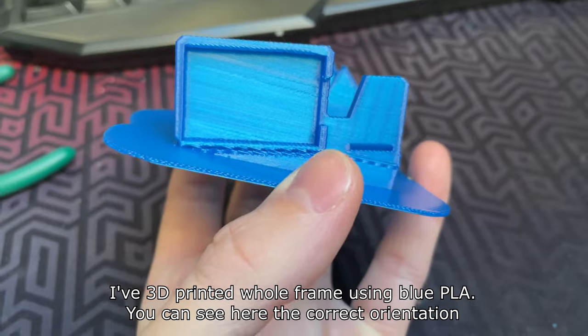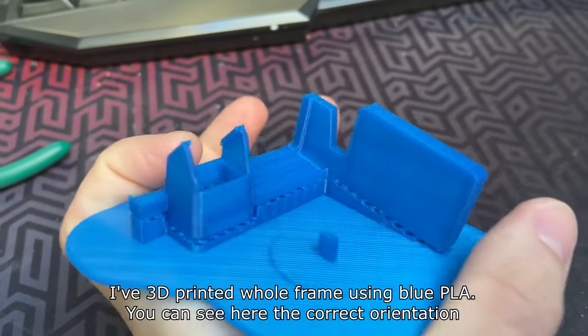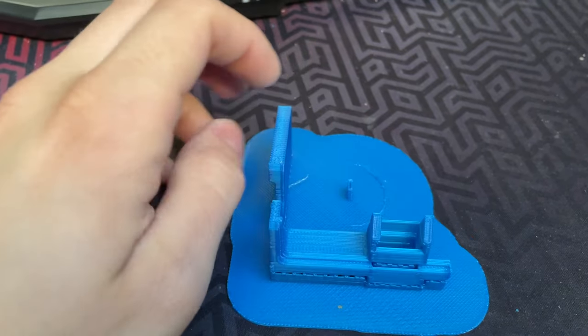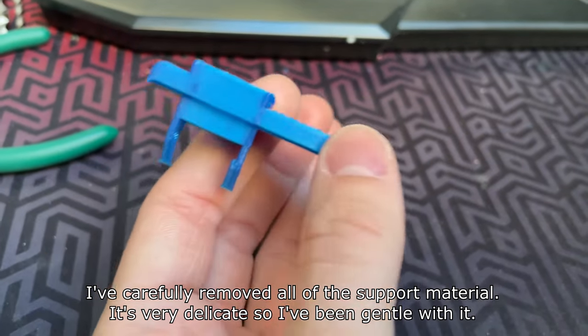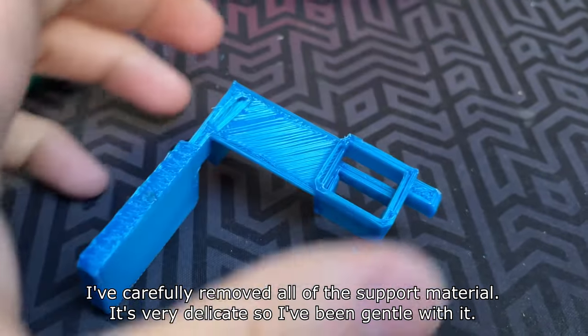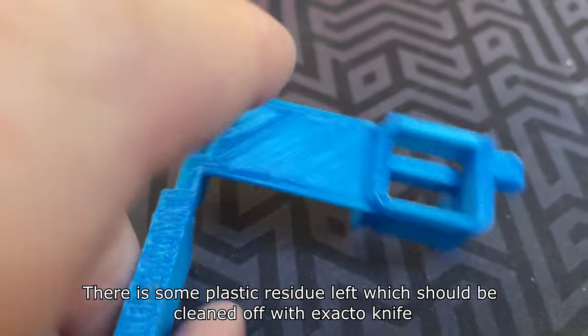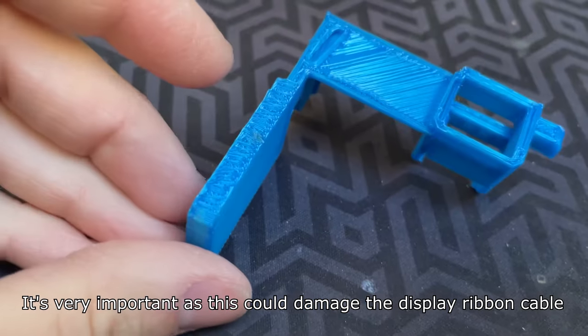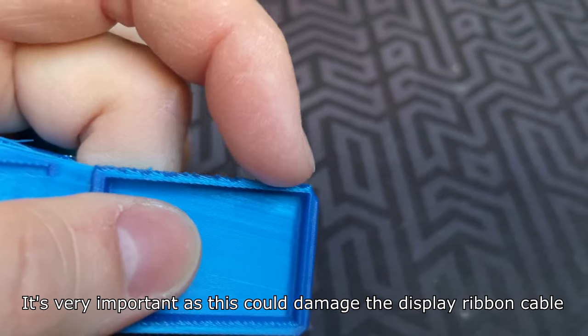I 3D printed the whole frame using blue PLA. You can see here the correct orientation. I've carefully removed all of the support material — it's very delicate so I've been gentle with it. There is some plastic residue left which should be cleaned off with an exacto knife. This is very important as it could damage the display ribbon cable.